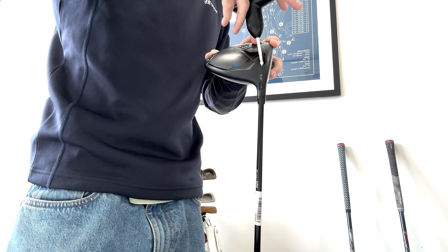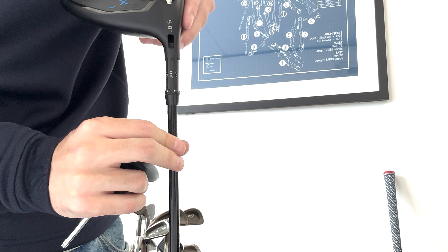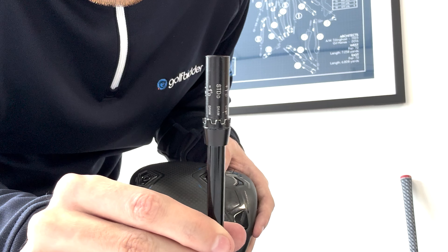If I rotate the hosel one notch from the standard setting to minus one, slide the head back on and tighten, this driver will now play as an eight degree driver. It will sit the face a little bit more open and when I hit the ball, it will come off the tee a little lower with a little less spin. You can even go two notches to minus 1.5 degrees, which will help when hitting the ball too high and too spinny.